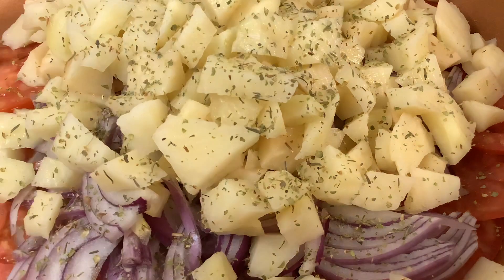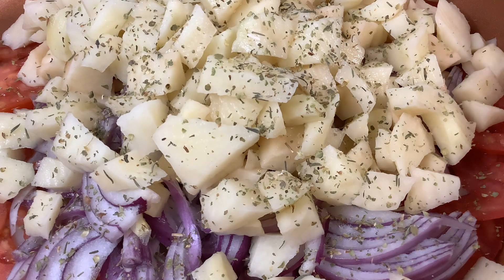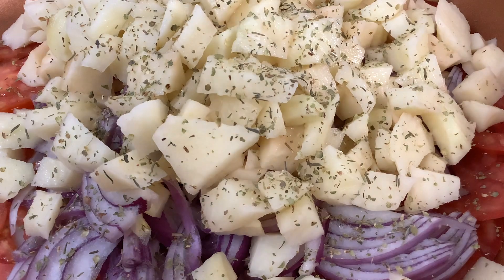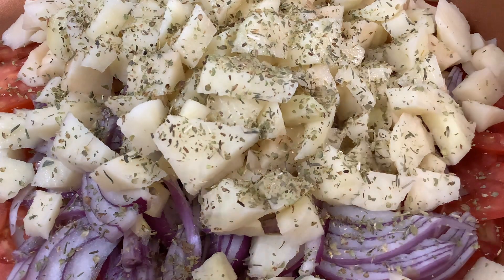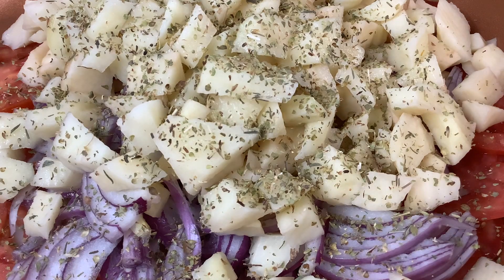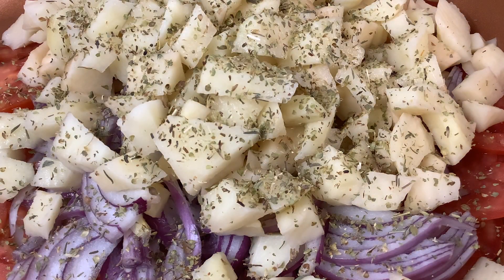And then we have oregano — this is also anti-bacterial. Let me put a little bit more; the aroma is fantastic. It's all up to you if you would like a little bit. And then we're going to add some more holy basil.